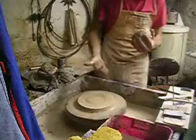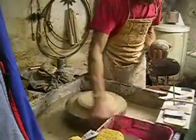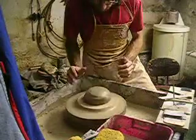Let's get the wheel going. Now people ask me, well Tim, what are you going to make today? I said, well, I'm not going to make anything. I'm going to mold the clay into what it wants to be.